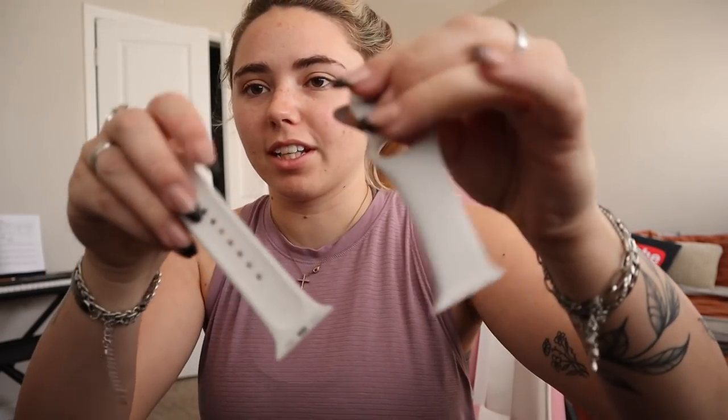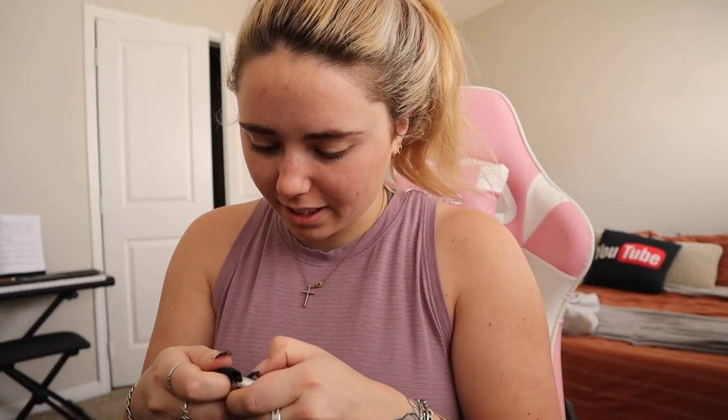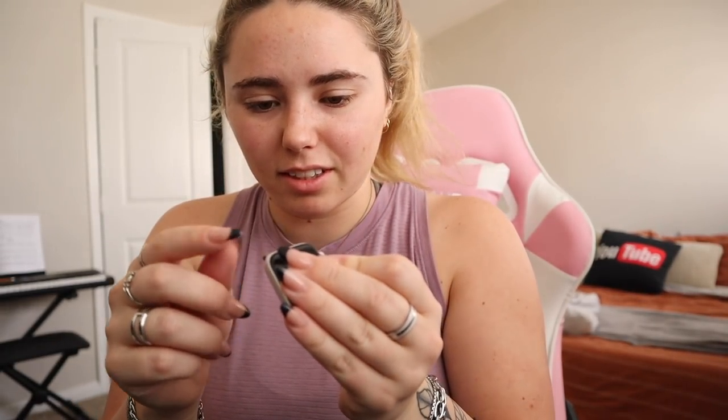It took me forever but I finally found all my extra bands. I have the one that came with the Apple Watch and one that's like a normal watch — I'm gonna stick with the sports band. Let me figure out how to get this out. Did I do this right? Why does it look weird? Anyway — Apple Watch secured.